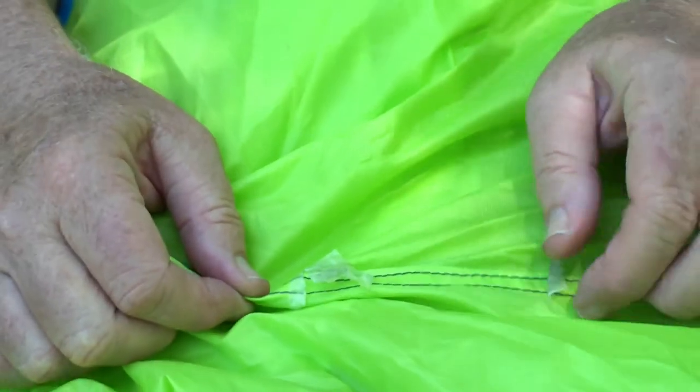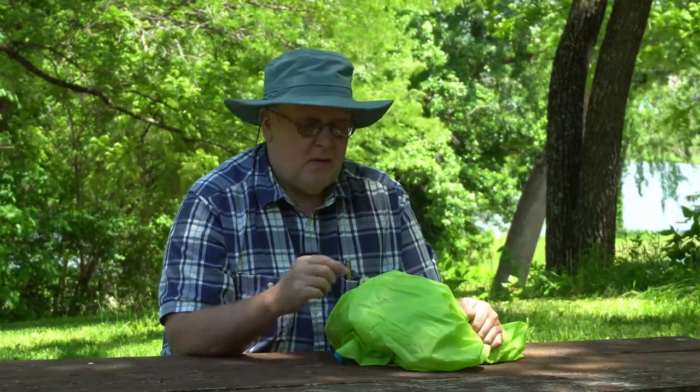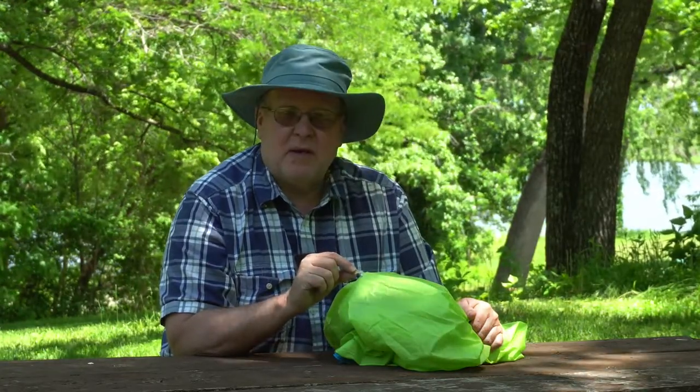The seam seal tape is going to start to let go. Exposure to UV light out in the daytime, the heat in the summertime, and the constant flexing of that material slowly takes its toll. Even the age — even if you buy a tent and just store it away — time alone will cause that tape to eventually let go and you're going to have to do something about it.